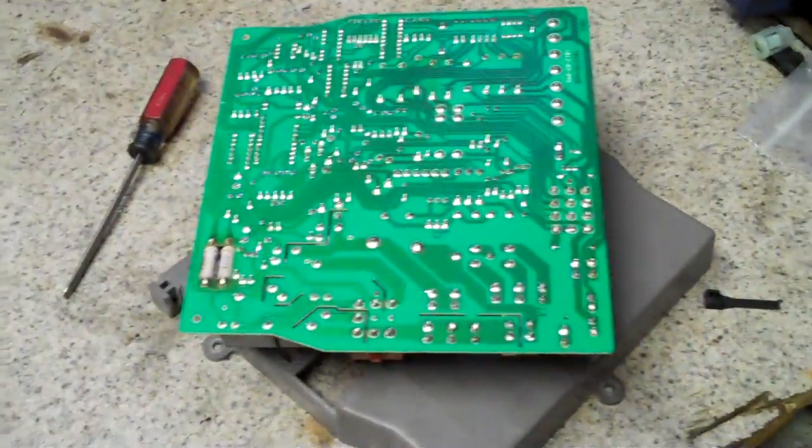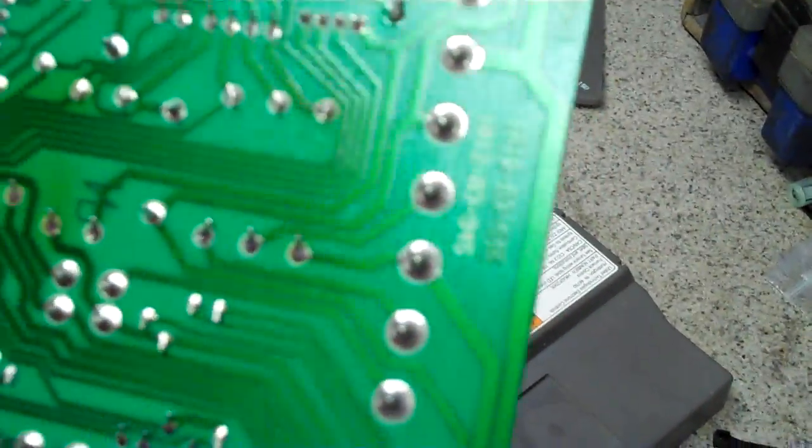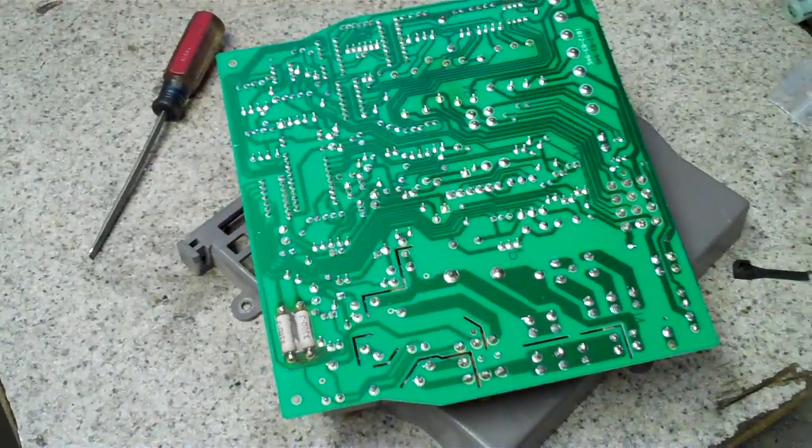Often times, especially with Chrysler computers, you'll find that to be the case. Or even head units — a green board computer setup like this, like your instrument cluster. You can pull them out and where the plug is, say you've got a big old plug, you can go on the back side and solder each of those points. I did a video on one already, but this is just kind of good general knowledge.